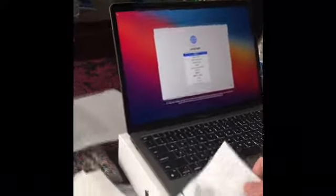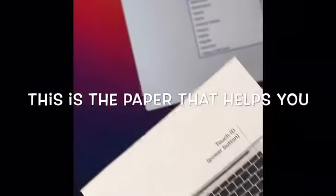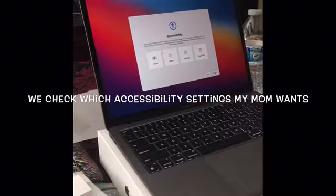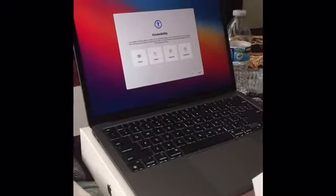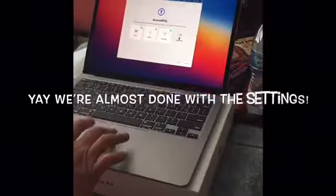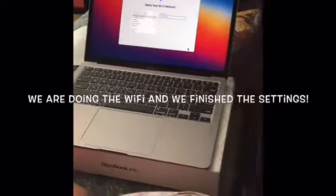And that's the charger right there. We'll customize settings later. Voiceover provides spoken and Braille descriptions — we're going through the accessibility settings right now. Now we're selecting our Wi-Fi and setting up the keyboard.